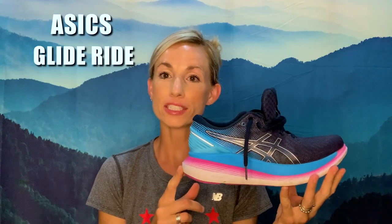I'm Olivia with Running Shoes Guru and I'm here to talk to you today about the Asics Glide Ride 2.